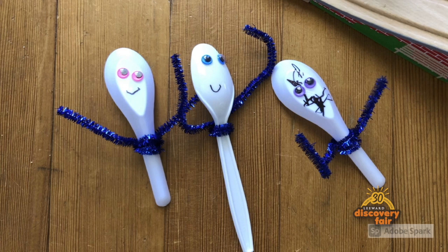Hi, my name is Ashley Biddle and I'm a psychology instructor at Leeward Community College. Today, my daughter is going to help me show you how we make little people characters out of spoons.